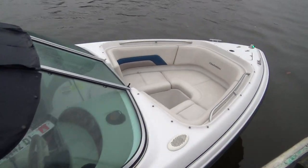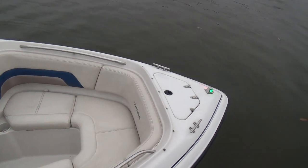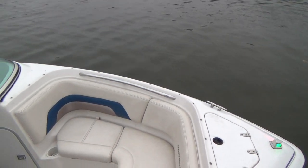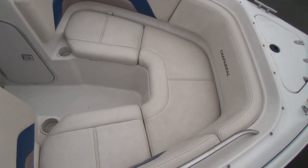The interior is very nice, very clean. You have a real nice option here — this is an anchor locker. A lot of your bow riders don't have a place for an anchor; this one does. All your seats have storage underneath them up in the bow area.